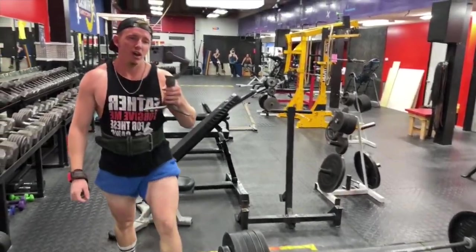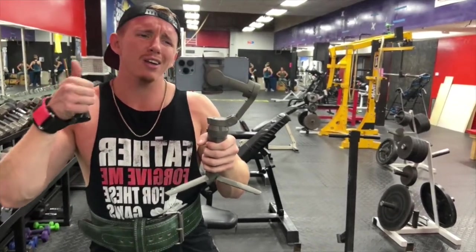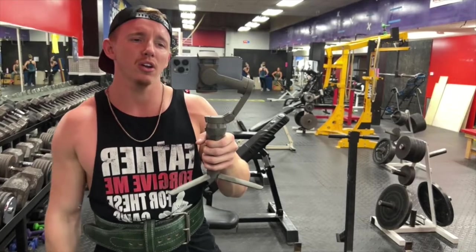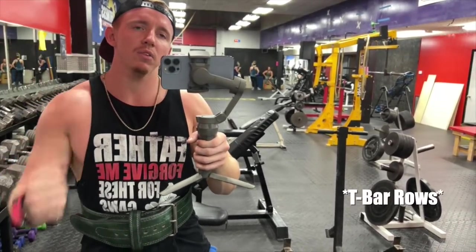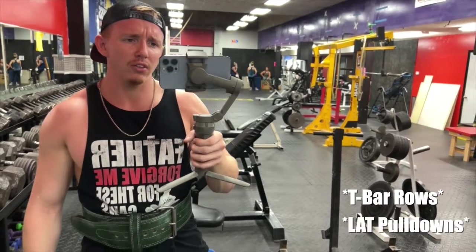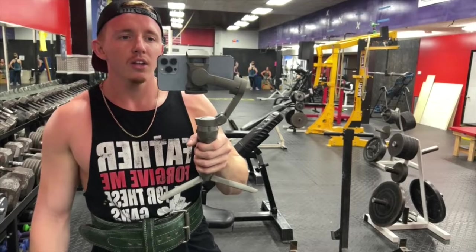Wait — oh! This workout beat the crap out of me, I ain't gonna lie. But now that we're finished and I look back on it, it was good. So now we're gonna do the bodybuilding stuff — such as chin-ups and I think some cable rows. But I might be wrong on both of those, I gotta look at my program. You'll see.